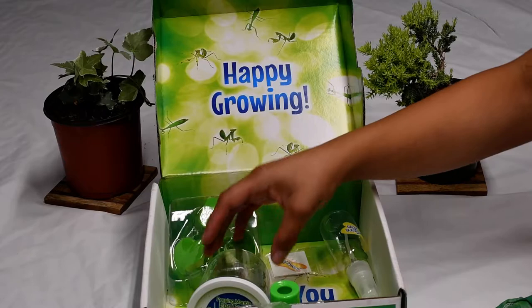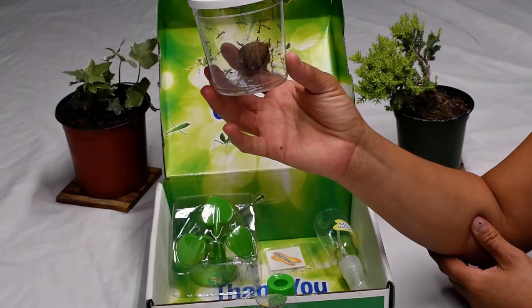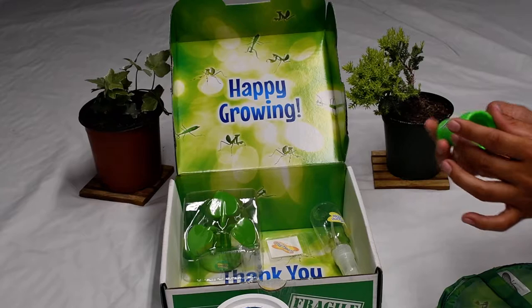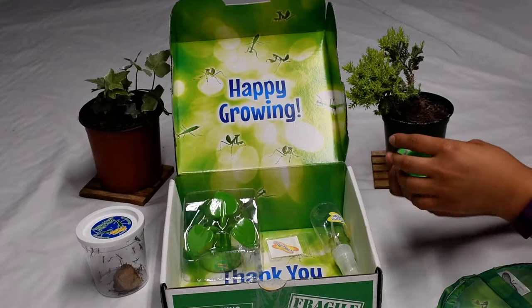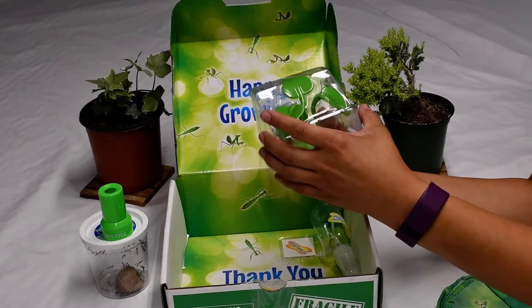It comes with this little neat case and — wow — these already hatched! There are so many of them. Some of them are already eating. It also comes with this bug eye thing — it looks like a kaleidoscope. It's pretty neat. We'll get to see how they would see us.